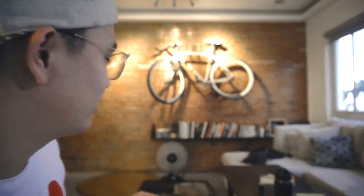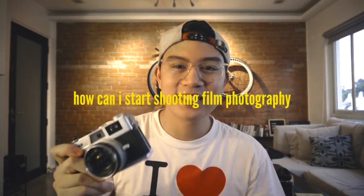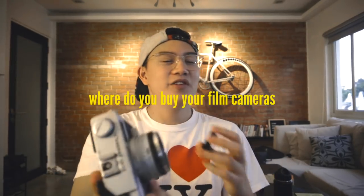What's up, Papercup? It's Nate. I'm back from Singapore. As you can see, my apartment is still a little dirty — I still have my maleta and stuff lying around. But before I finish unpacking, I want to talk to you about something that has been requested for over a year. I have had so many questions on Twitter and YouTube saying, 'Kuya Nate, how can I start shooting film photography?' Today I'm going to answer all of those questions. Here we go.